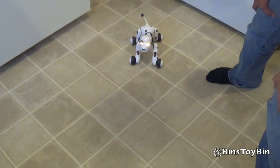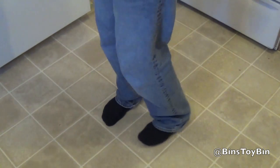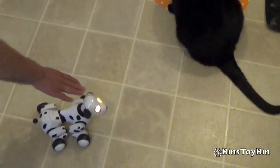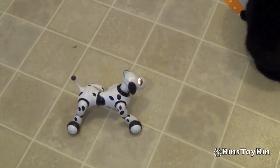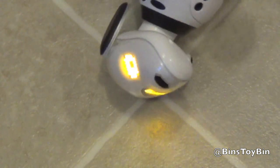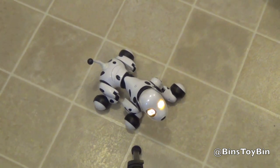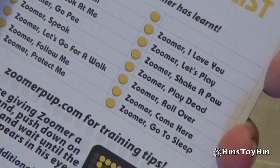Zoomer, sit. Good Zoomer. Zoomer, follow me. Zoomer, play dead. You can see the little X's in his eyes. Now sometimes you have to repeat yourself with Zoomer — even the booklet says so because he's a puppy. Here's a list of all the different things that you can say to Zoomer.